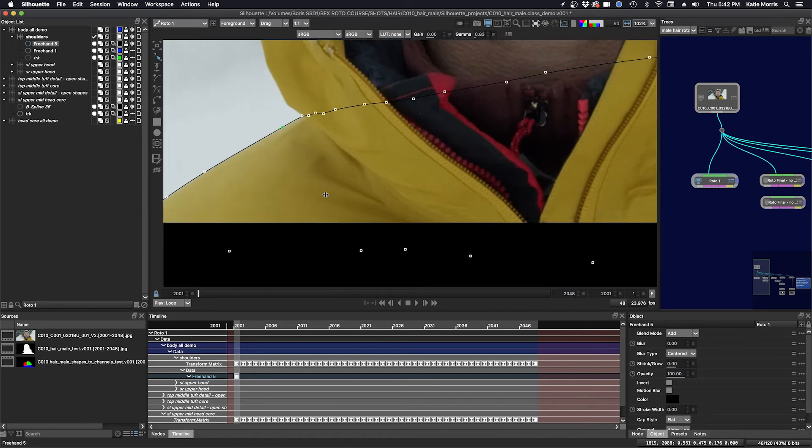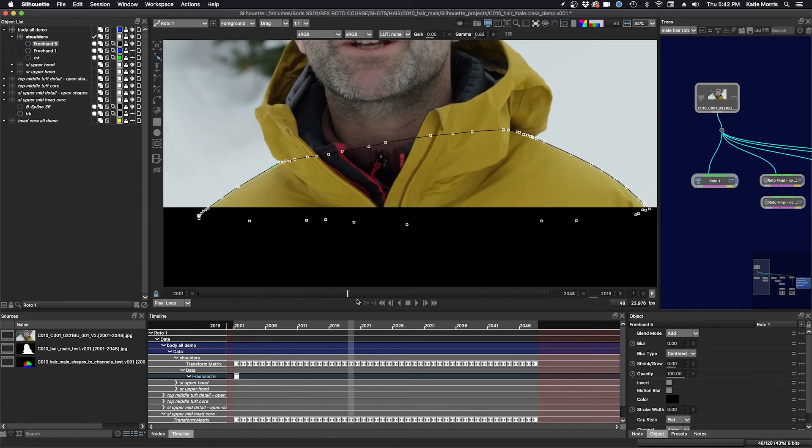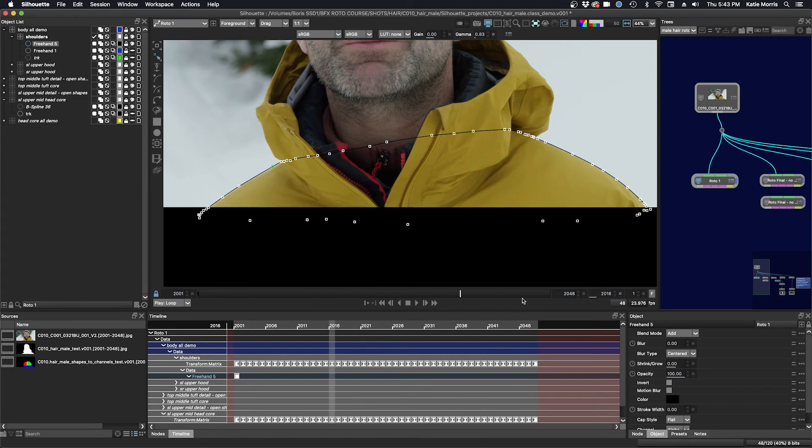Now we'll see how this shape worked out. We can even go into stabilization mode — we'll find the shoulders layer. There it is at the bottom. That looks pretty good, so it's just a few little edits here. I think I'll just make one on the last keyframe, select all the points here, and just use my arrow keys to move them in, and then maybe a little bit here.